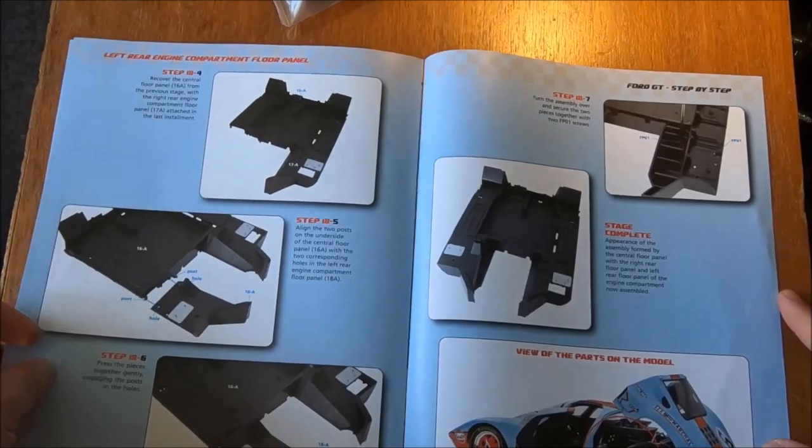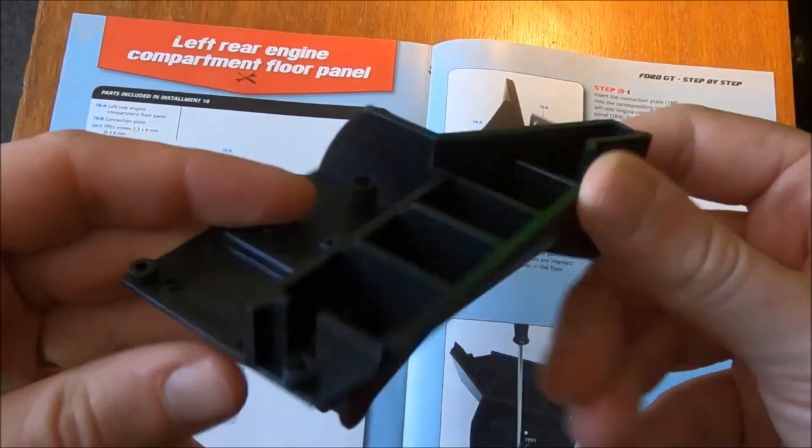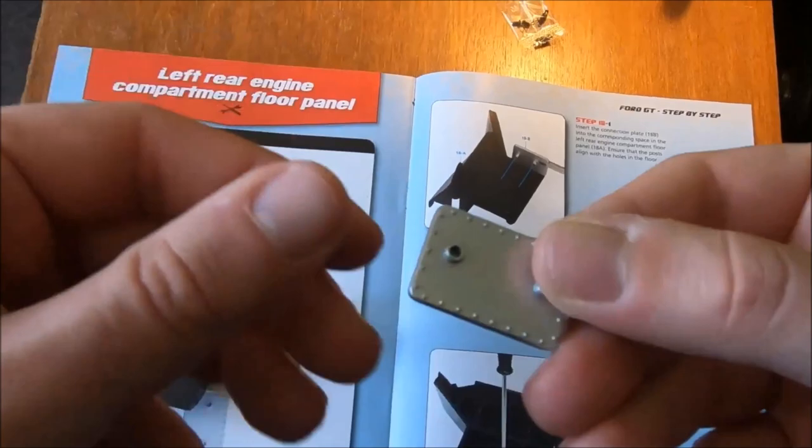If we take a look at this first and empty out our pieces: we have the primary piece, we have our screws, of course, and we have this smaller piece, and of course our screwdriver as always.